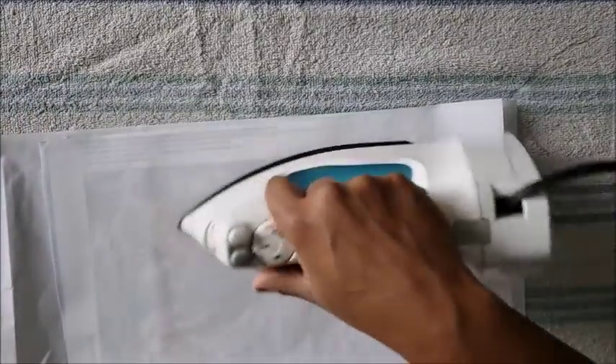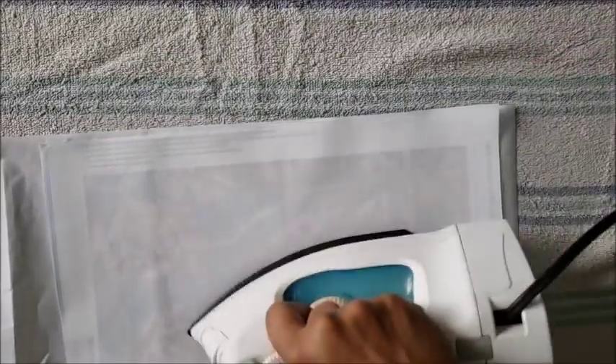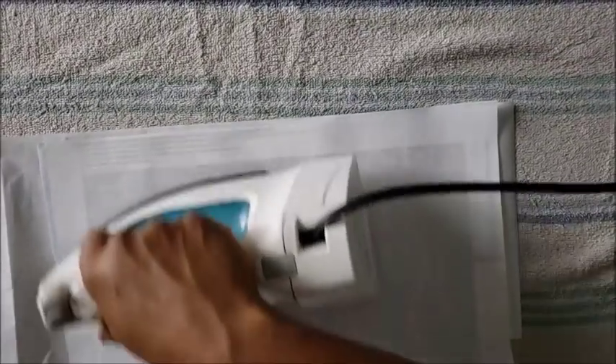Remember, you're not ironing clothes — you're ironing a canvas. So don't leave the iron on there for two or three minutes and then wonder why it's burning. It's not clothes, it's a canvas. Give me a few minutes — I'm going to put the plastic back on it and then show you the results.